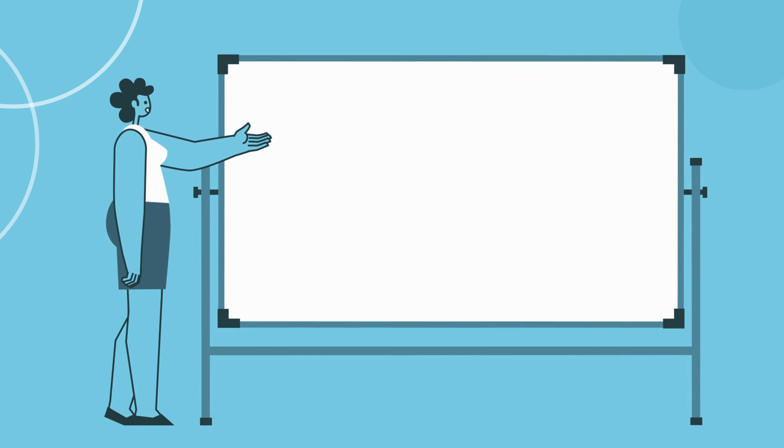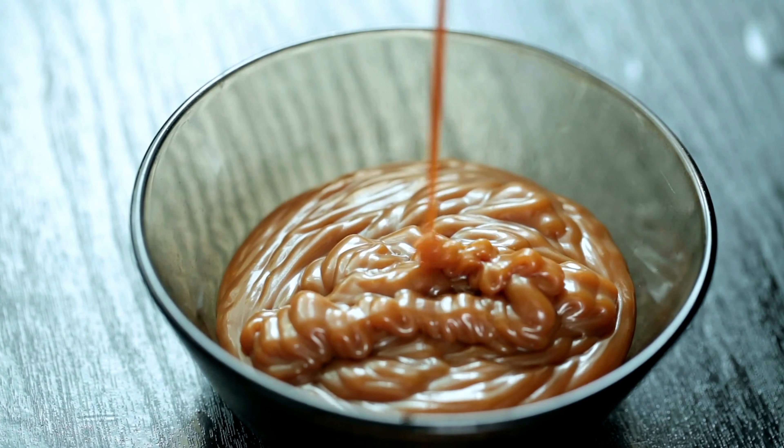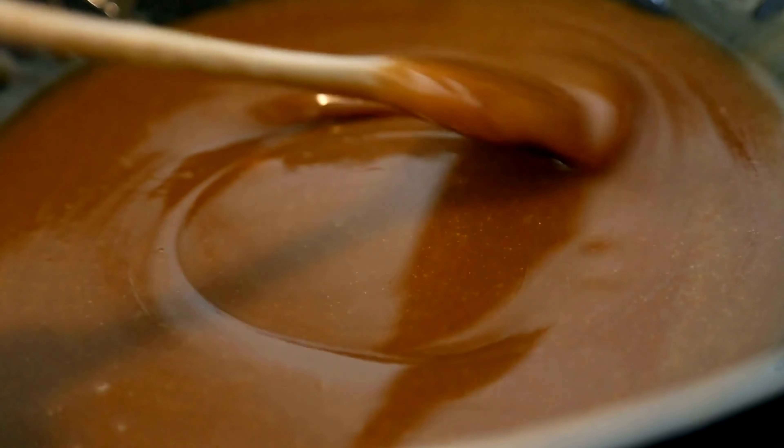Step 4: once the sugar is dissolved, stop stirring and let it cook until it reaches a beautiful golden brown color. And there you have it, your homemade caramel sauce without cream.